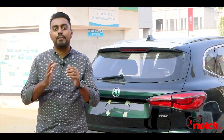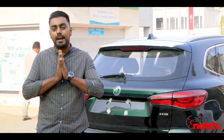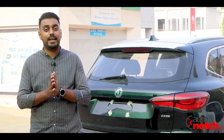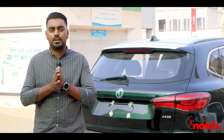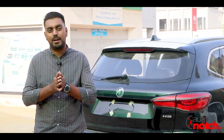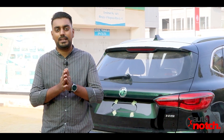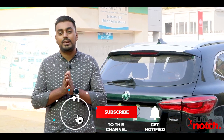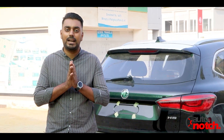This was a detailed review of the MG HS. In my personal opinion, in this price bracket of Rs. 5.5 million, with all these features, it is the best possible purchase. MG HS offers a very quality car to the Pakistani market and this is a positive sign for the automotive industry of Pakistan. If you liked this video, please like, share, and subscribe to the channel, and press the bell icon for notifications. Take care, Allah Hafiz.